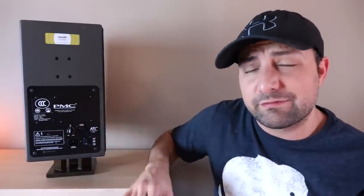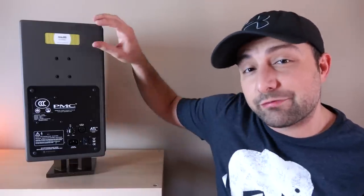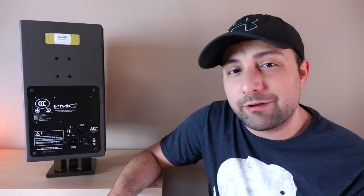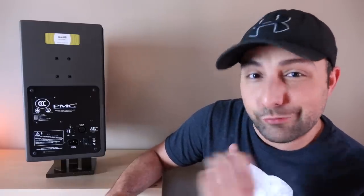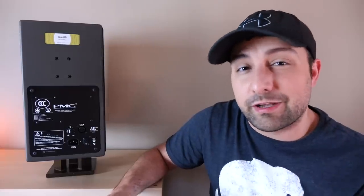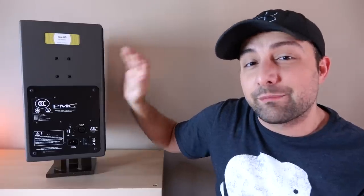The amplifier inside is a modified Class D — I believe it's an ICE module with 100 watts going to the woofer and 65 watts to the tweeter. PMC is a company not a lot of people know about, but they've been around for a long time. They're one of the few companies with a Grammy for their contributions in professional audio. While they have a high-end audio line, their professional products are their bread and butter. The Result 6, at $3,000 a pair, is their most affordable entry to date within their professional lineup.